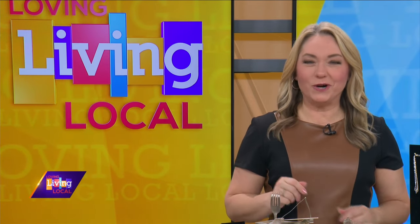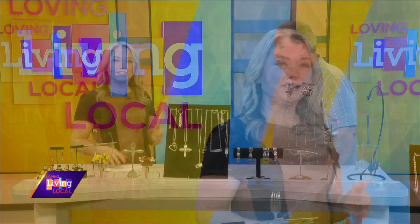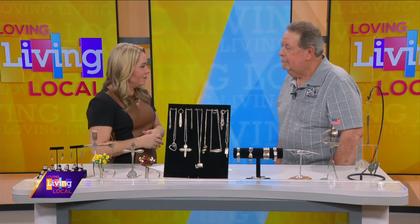Welcome back to Living Local. We've all been told to recycle plastic bottles and containers, but what about silverware? One local man is turning forks and spoons into stylish jewelry and pieces of art. Here to show off some of his creations, we have Phil Hendricks, owner of Phil's Forks. Phil, thanks so much for being here, welcome to the show.